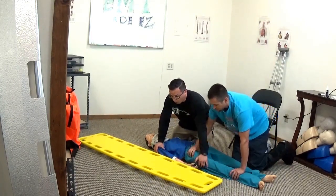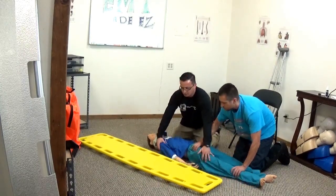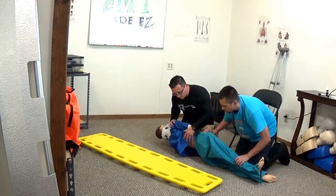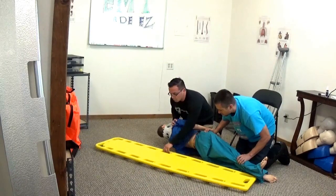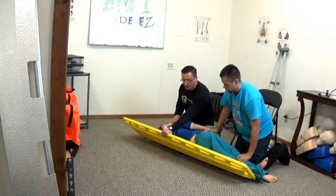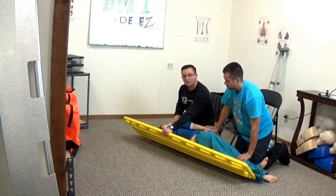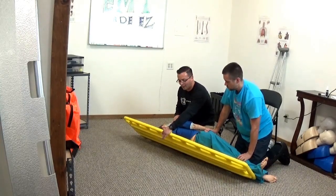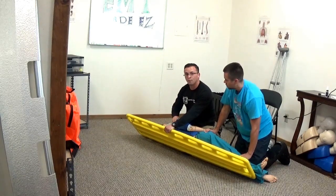On your count, flip the patient toward you. While the patient is on their side, check for deformity, crepitus, and step-off along the spine. Then place the board behind your patient. It's a good idea to hold the board at a 45-degree angle and apply slight pressure — when you move the patient onto the board, they'll land more in line with it.